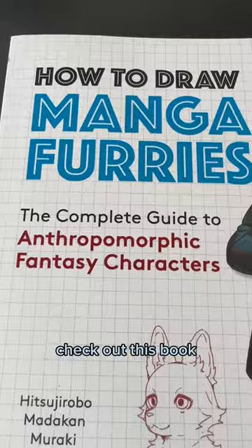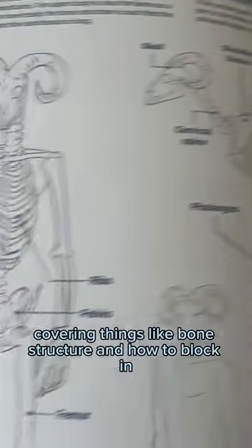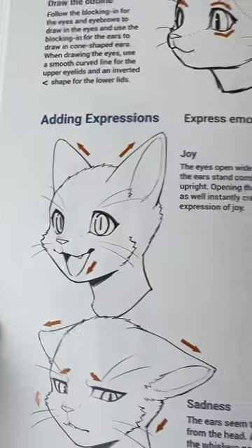If you want to make your own anthro characters or chase that furry bag, check out this book — How to Draw Manga Furries. The book goes into detail covering things like bone structure and how to block in. You have sections like how to draw a face, which starts with basic circle guidelines and ties those into expressions to make your own character.